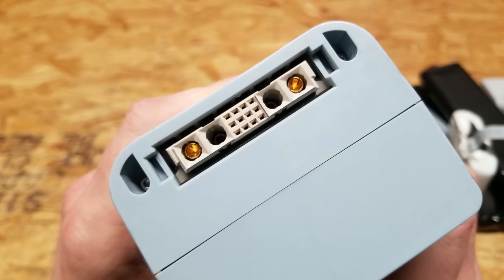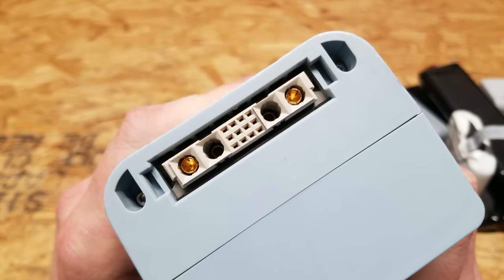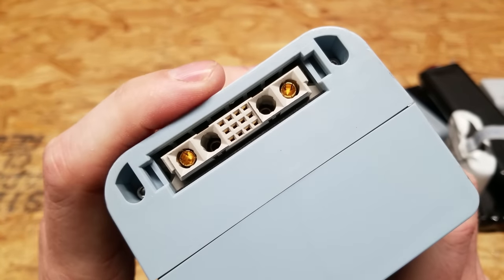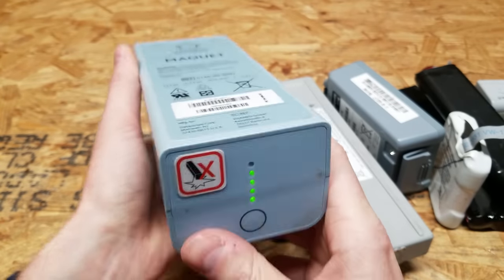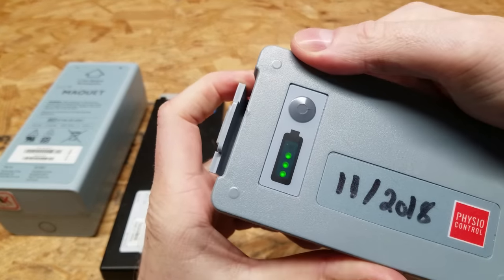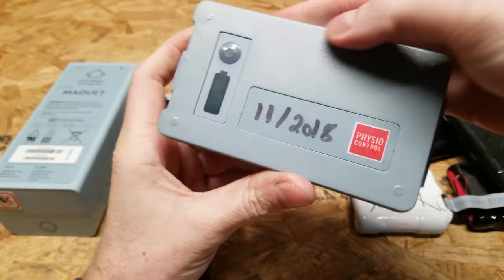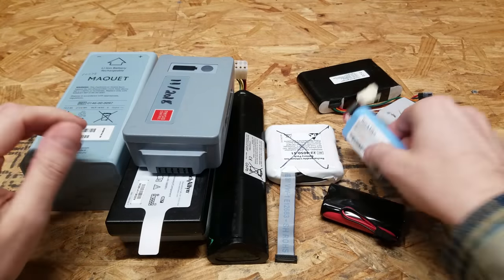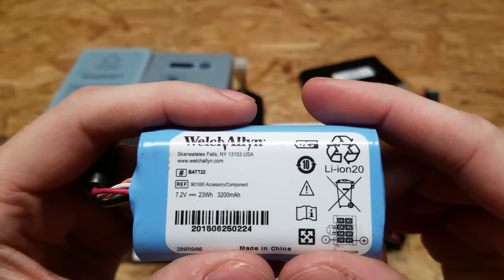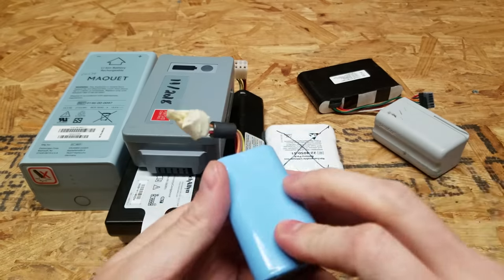This one's got an interesting connector on the end — some kind of banana plugs, and probably a communications or BMS port. That one's almost fully charged, we've got 4 out of 5 dots. That one's looking good too, 3 out of 4, and this one's dated 2018. I'm not going to open all these on camera, I'll probably do some of the larger ones, but one of the more interesting smaller ones was this one that indicated 3200 mAh cells.